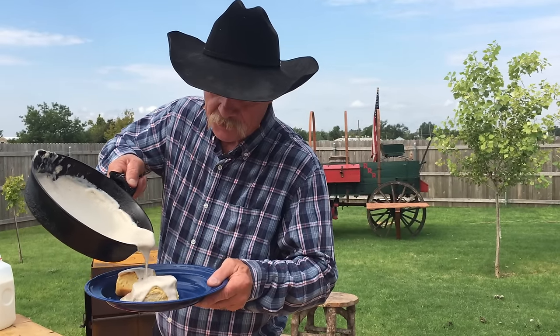Whoa, Lord have mercy. That is some good gravy is what it's about.